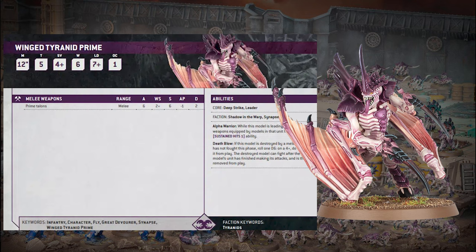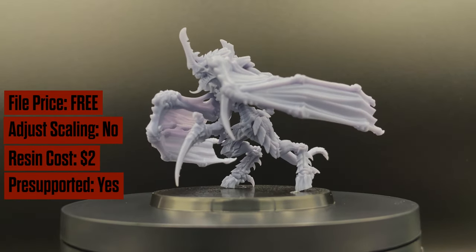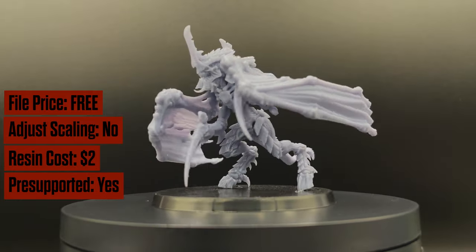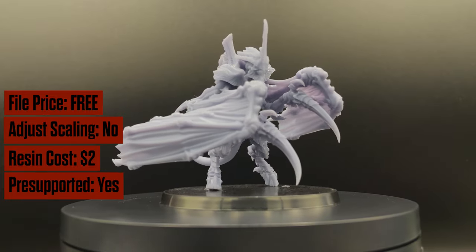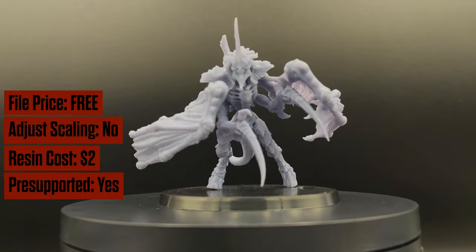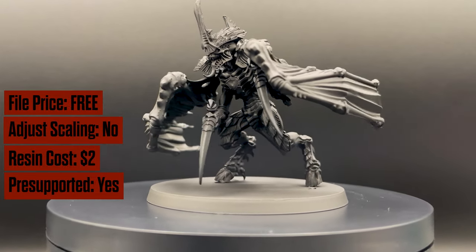Welcome back to Print Hammer — we're doing another 40k model spotlight, looking at the winged Tyranid Prime from the Leviathan box. This one is free from io butov, absolutely an incredible model. The STL printable version is easy to pose, but you'll definitely need to trim it with an exacto knife since it doesn't have smooth wings you can just sand — you'll need to trim it with gloves on before you cure it.